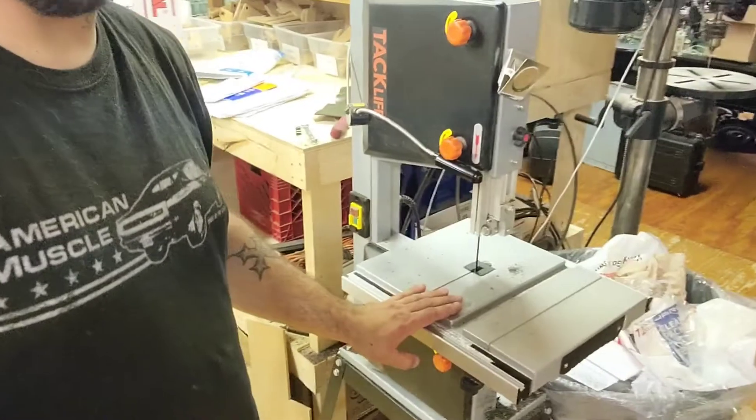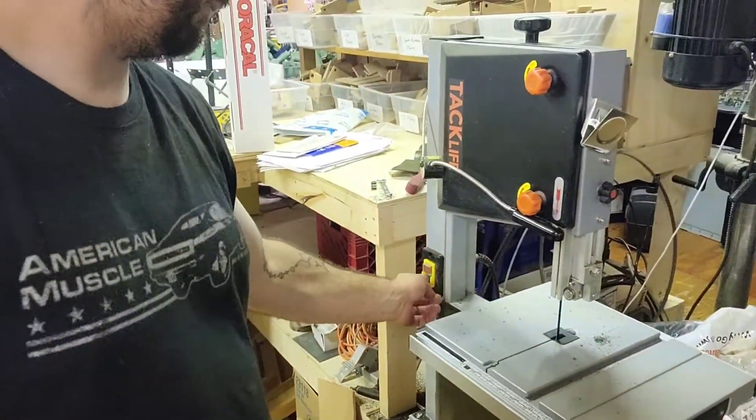It's real simple. Button it back up the way it should be, and we're good to go.